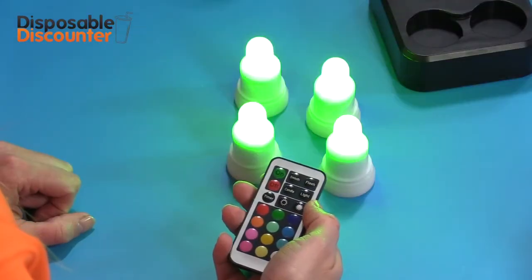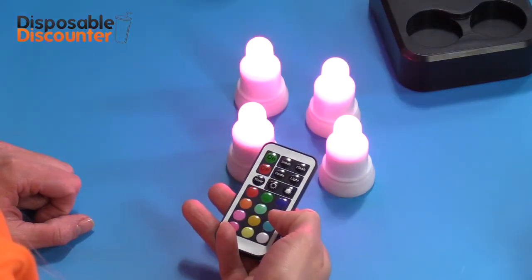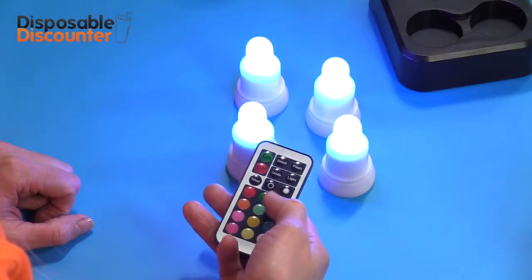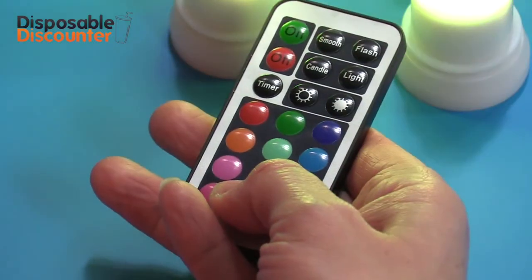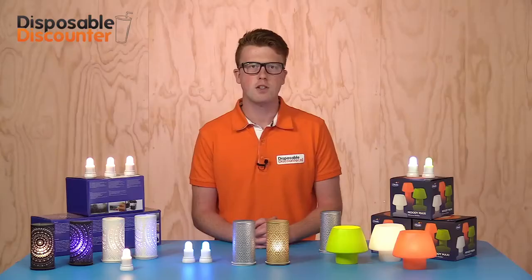Once charged, it's possible to turn them on by pressing the button on the bottom of the lights, or use the convenient remote control. With this remote control you can choose from different possibilities. When on, the color of the lights can be changed by pressing the desired color with these buttons.